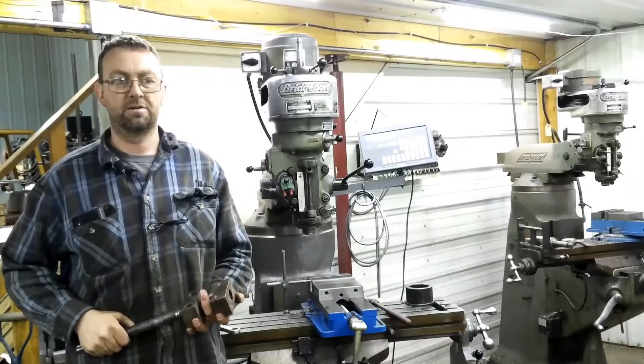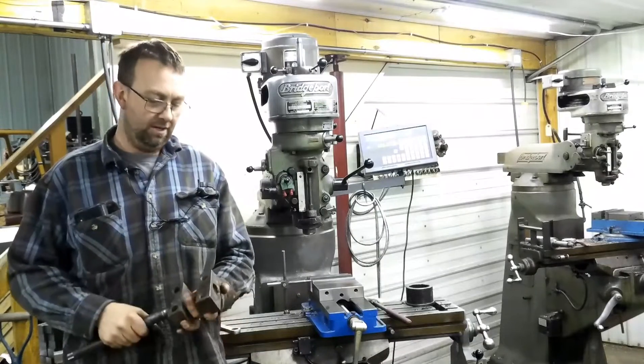Hello, and welcome to Topper Machine. I'm Josh Topper. I've got an interesting one today.